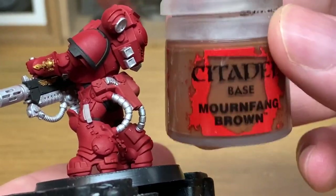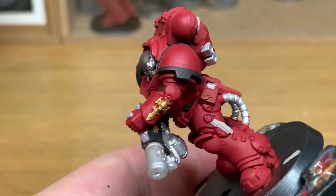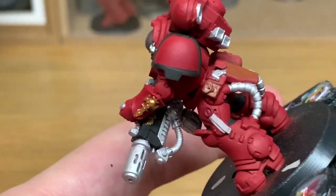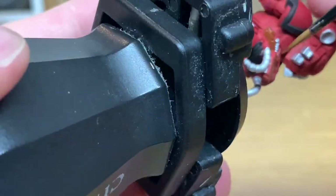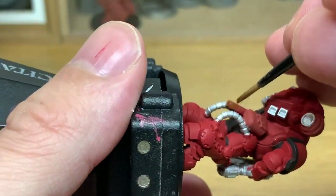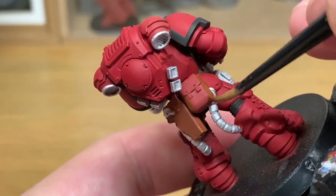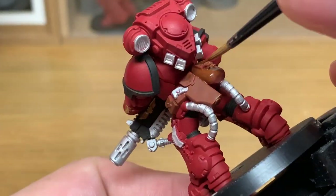The final base colour we're going to use is Citadel Mournfang Brown. You're going to use this on all of the pouches and his holster. Once you've got a nice smooth layer of this we can start applying all the shades.